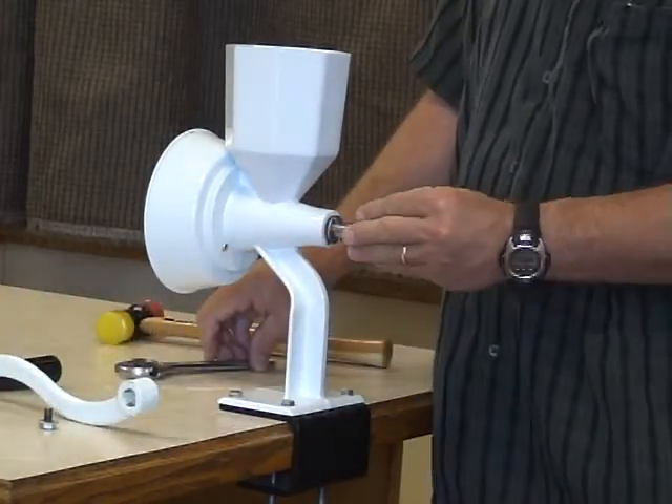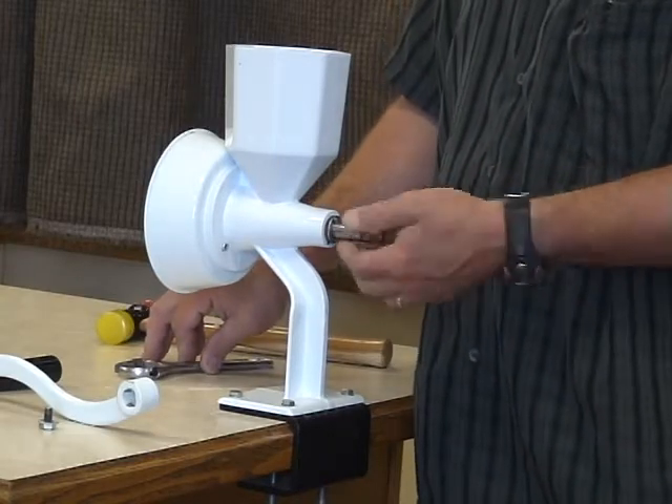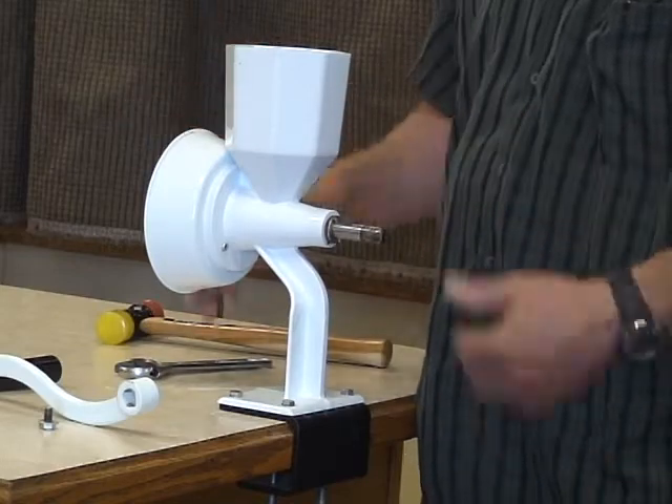Then you can use your drill adapter that slides on here, or you can put a motorizing pulley on it. Some people will also take this pin out and remove the shaft.